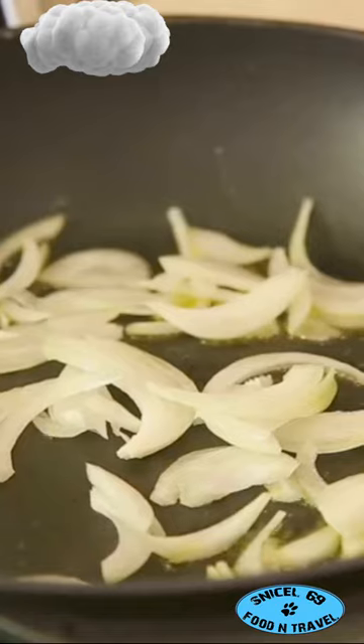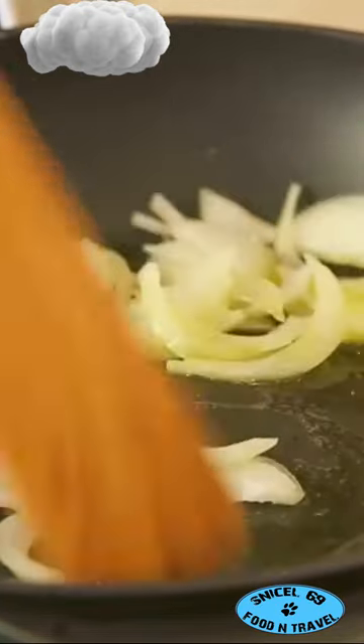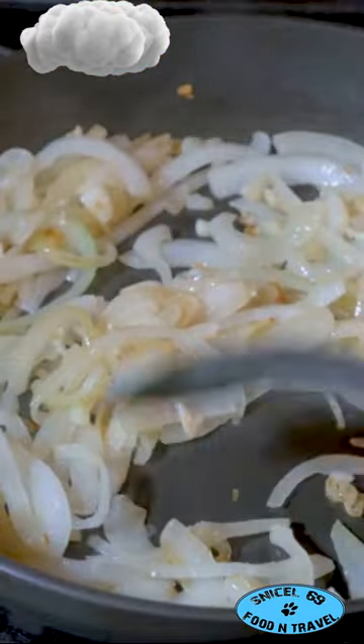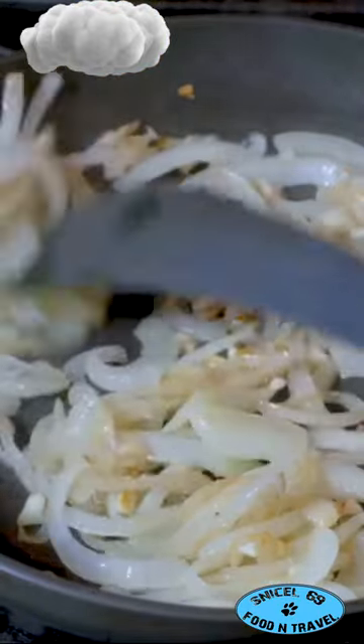Now, for that perfect fried rice, always use cold leftover rice. Heat a bit of oil in a wok. Toss in chopped garlic and onions, stir till golden. Then add your cold rice and fry it up.